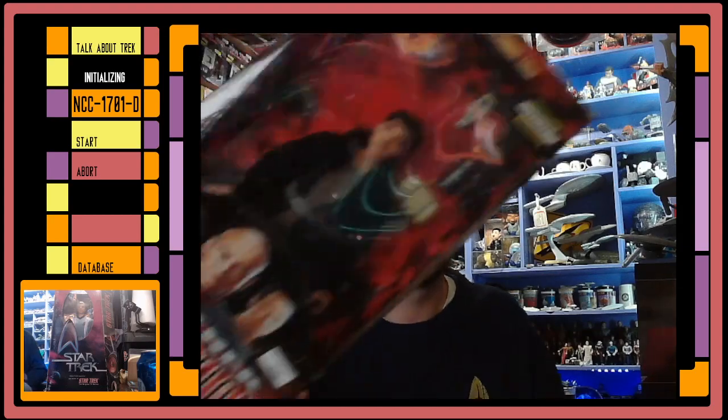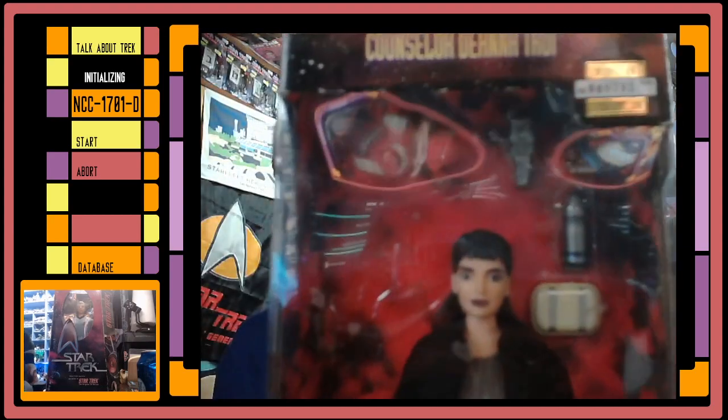Hey everybody, it's Josh with Talk About Trek. As I've been going through my collection and reshelving and moving things around, it's come to my attention that I've got some toys where the boxes really aren't so great. Like, why am I keeping this Counselor Troi in a box when the box is all covered with spots and stains? It's just not a nice box, right? So why am I keeping it in this box?